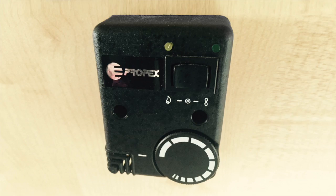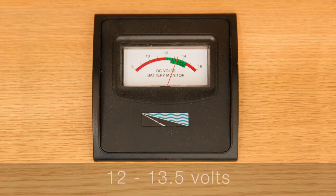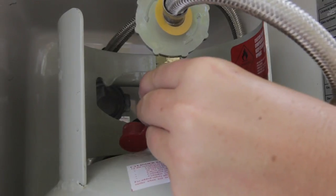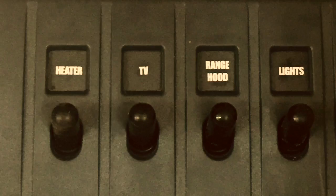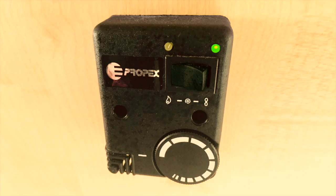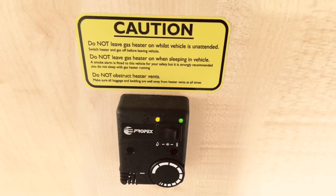The gas heater is powered by the 12-volt system and uses LPG from the bottle. To start the system, ensure the battery voltage is between 12 and 13.5 volts. Then turn the gas on at the bottle. Turn the heater switch on at the main switchboard. Rotate the thermostat dial to its minimum setting and push the three-position switch to the left to select the symbol that shows a flame. The green power light should illuminate. Rotate the thermostat dial until the orange light illuminates and stays on as a solid light.